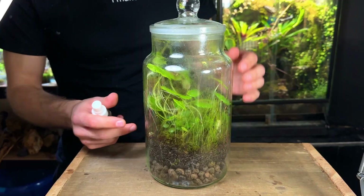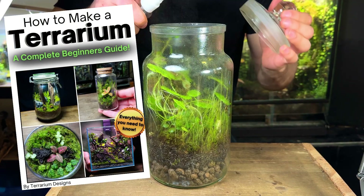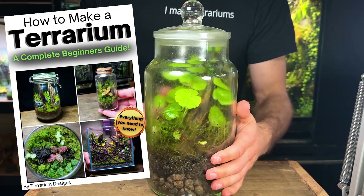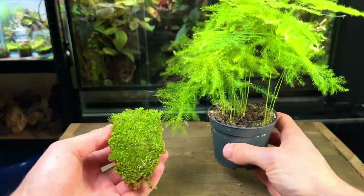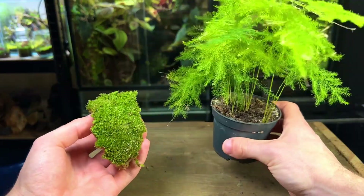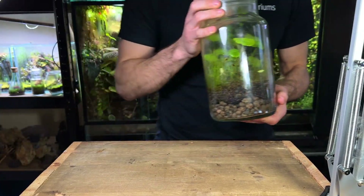If you're finding this video useful you might be interested in checking out my ebook. It contains everything you need to know to make and keep long-lasting healthy terrariums — from the best substrate mix to use, 25 of the best mosses and plants to use, what microfauna to introduce, and how to care for your terrarium. I'll leave it at the top of the description and in the pinned comment.